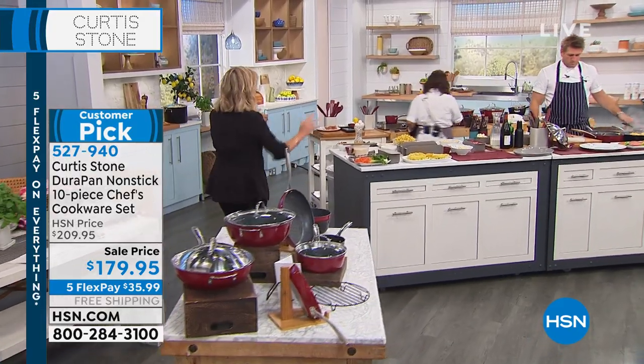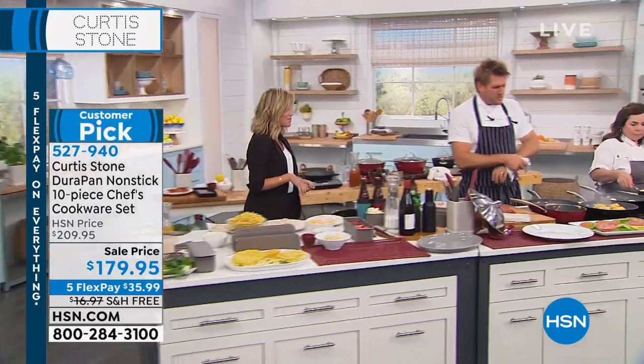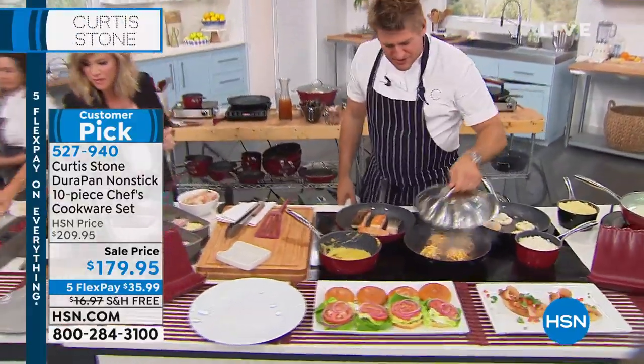This is cookware for life with free shipping. This is not something you baby. Throw it in the dishwasher — you don't have to baby it. You don't have to worry about it. I want to show you this beautiful voile lid because it is so nice. I call it the voile lid because it's got this gorgeous reveal — it's almost like a cloche that we used to use back in the day.